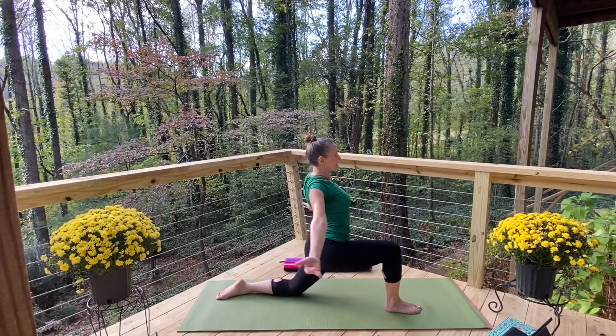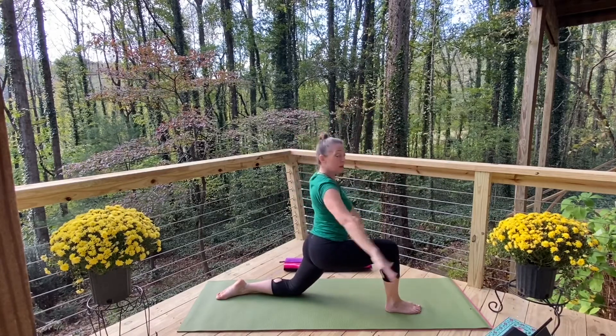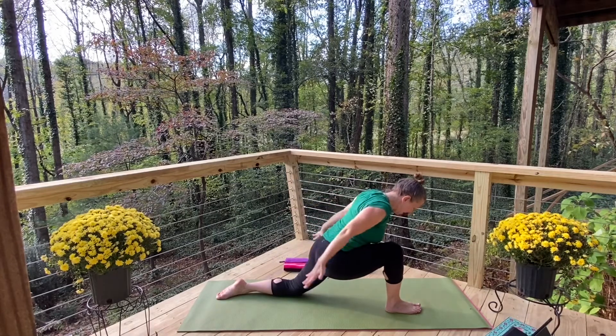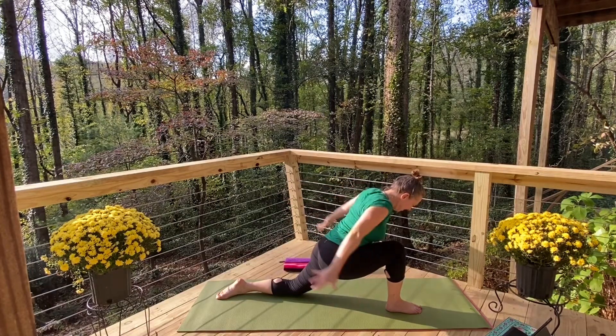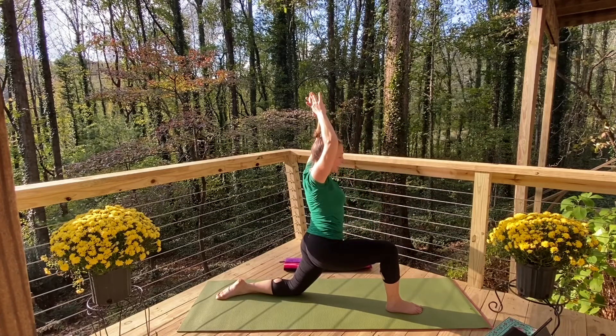Other direction. Hinge forward, palms will face forward, strengthening the back of the shoulders. Come back up, tuck the tailbone under, getting that nice stretch in that left hip.